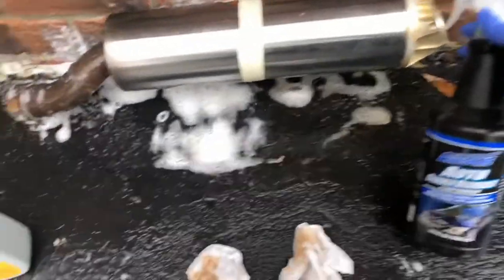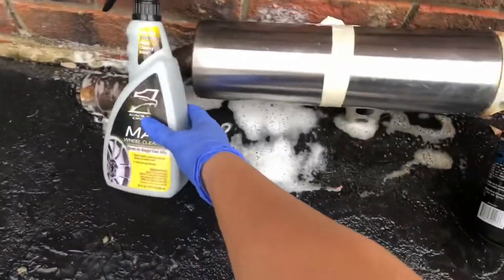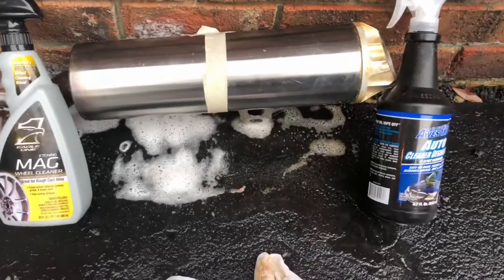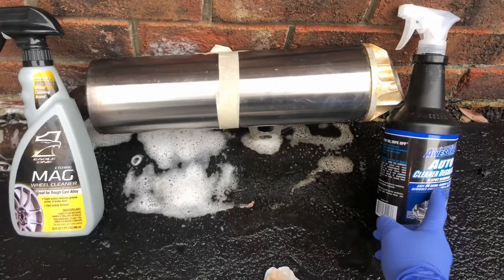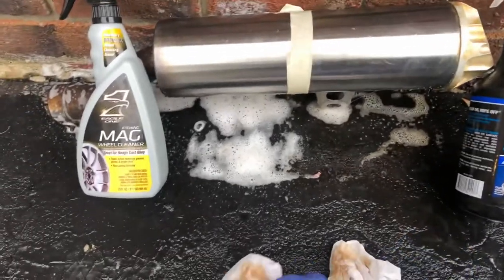I think the Dollar Tree brand holds its value up pretty well. I mean, don't get me wrong, the Eagle One mag is nice, but if you want more bang for your buck, this is worth its dollar.